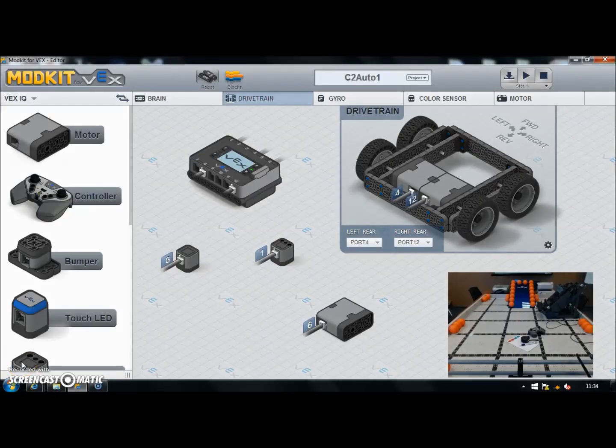We've looked at some basic driver control and functionality, so now we're going to look at some autonomous programming for the skills part of the competition. I've got the field set up with the robot on it, and I've got a couple of extra tools which come in handy for planning your autonomous routines — a tape measure, pen, and an iPad — handy when you're trying to plan your movements.